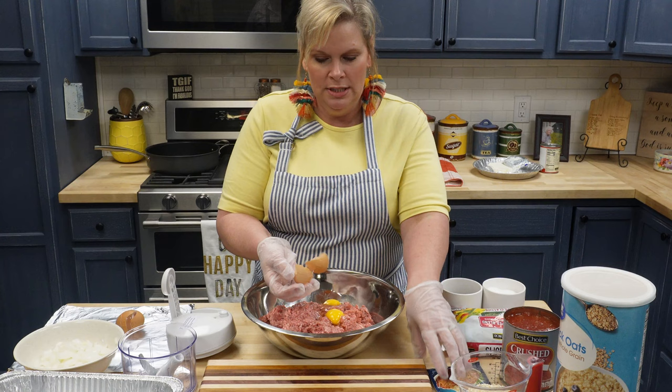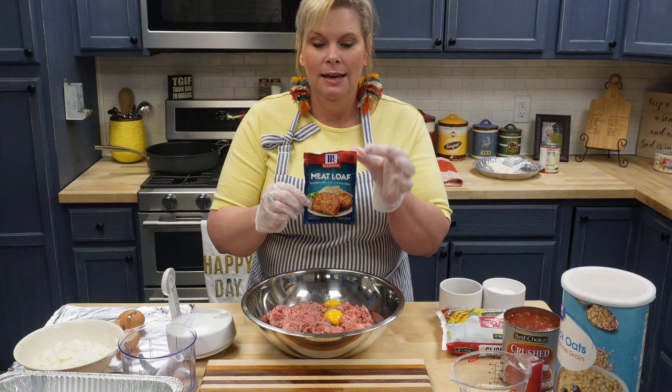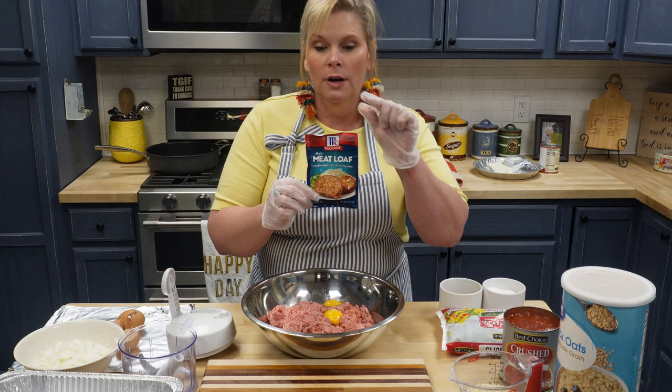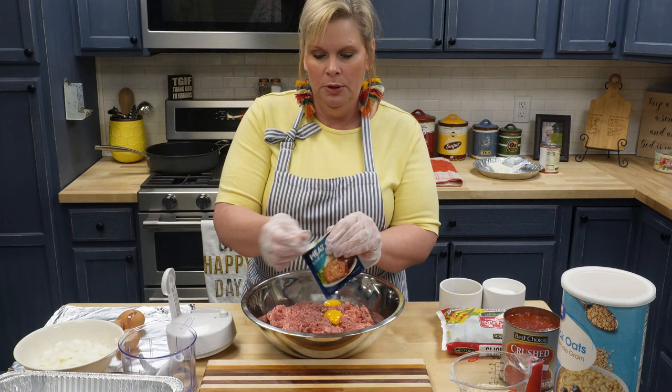I usually use this McCormick brand meatloaf seasoning — it's already ready for you so you don't have to mess with anything. This is my favorite. When they've been out of this before I have used the off-brand, but this is the one I use. Now this package calls for one package to two pounds, but I always just use one package to double — so one package to five pounds is fine because it is pretty strong.